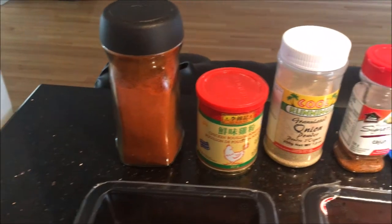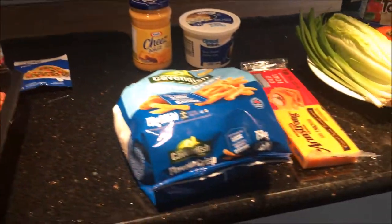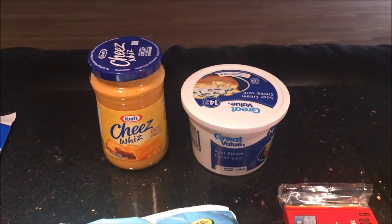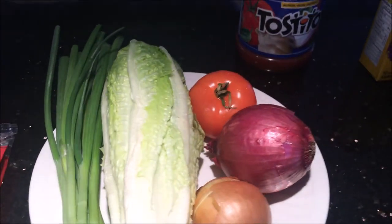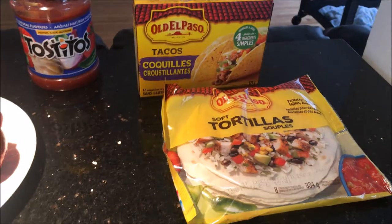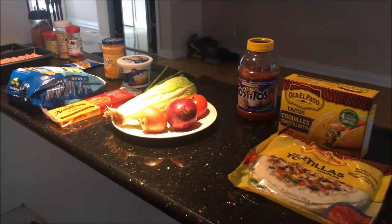As you can see here I've got some paprika, bouillon powder, chicken powder, onion powder, Cajun spice, taco spice seasoning. I've got some fries, cheese whiz, sour cream, cheddar cheese, and some vegetables — green onions, lettuce, tomatoes, red onions, regular onions, salsa, and also the taco shells. And as you can see, my daughter is just sleeping, so yeah, just another day.